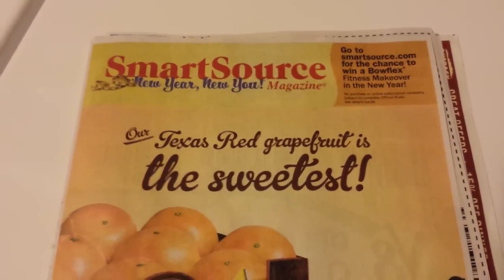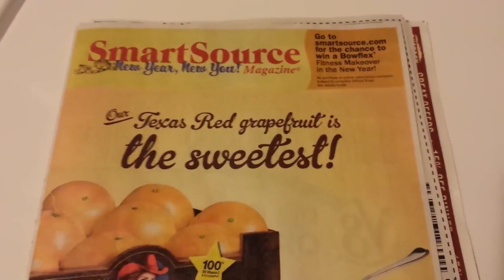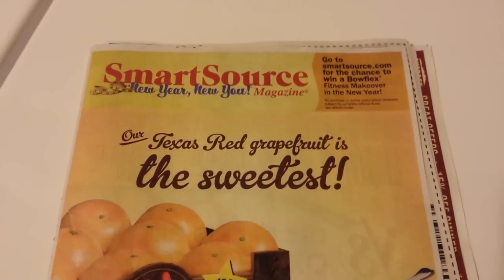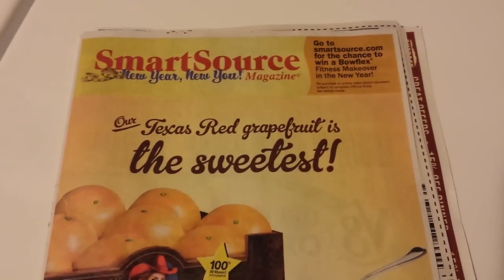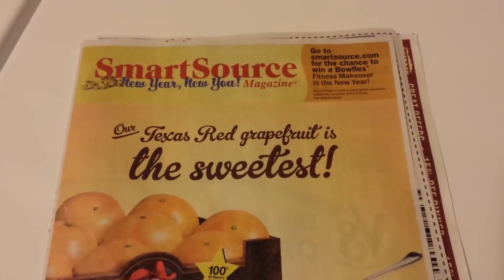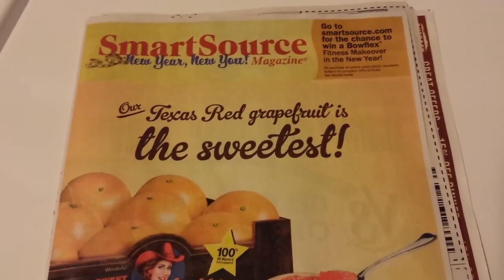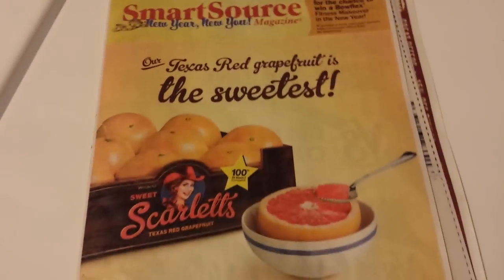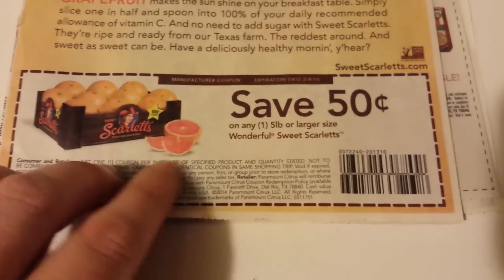I'm sure we're getting a Red Plum also on Sunday — I'm pretty positive about that. There's a lot of coupons in here, so I'm not going to be able to read them all like I do; otherwise this video would be like 20 minutes long.